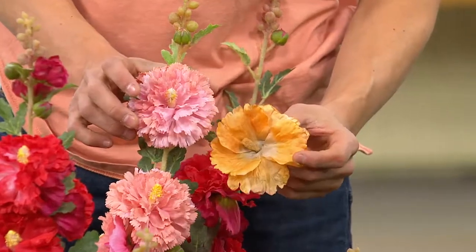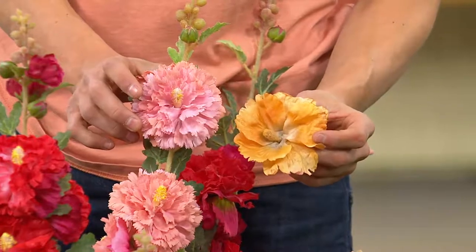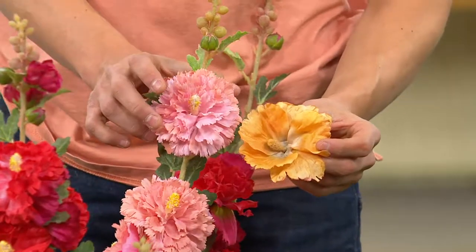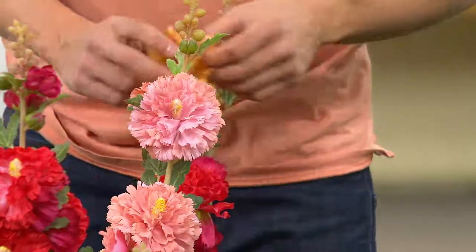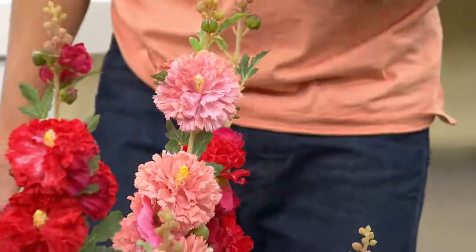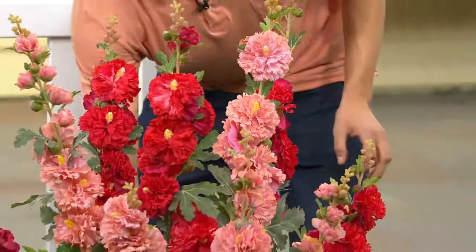These are such easy plants to grow. You can see this pink double flower versus the normal hollyhock flower in my other hand — they're so much thinner, they fade in the hot summer heat and lose their color. These hollyhocks are non-fading, super fluffy, with vibrant colors — like a carnation. Gorgeous.